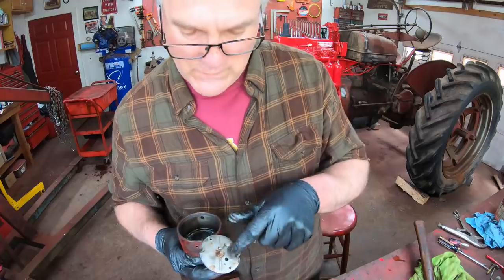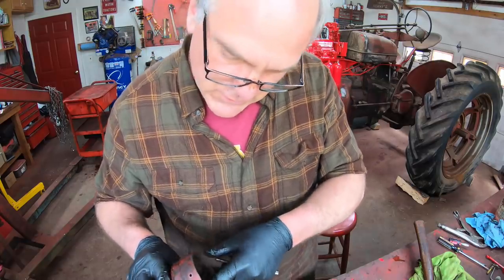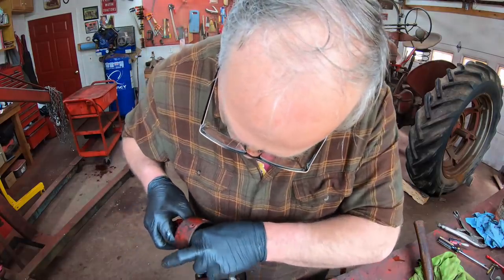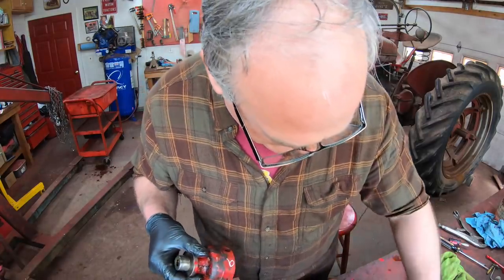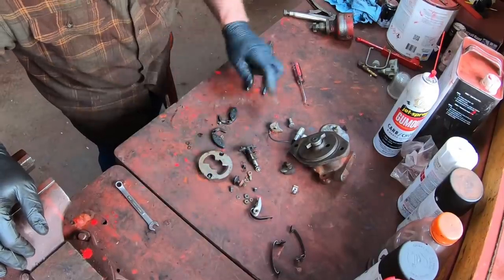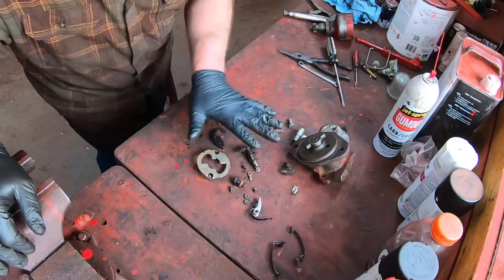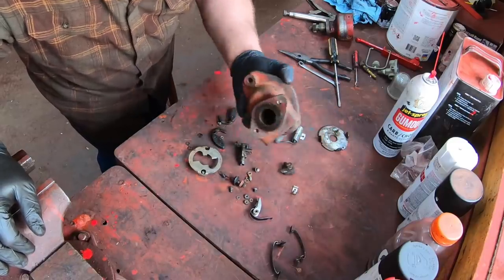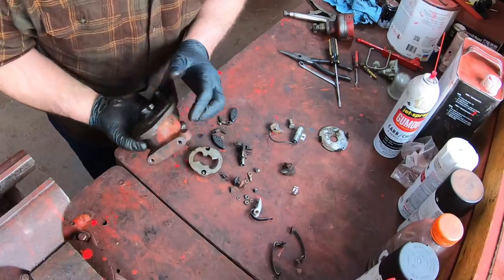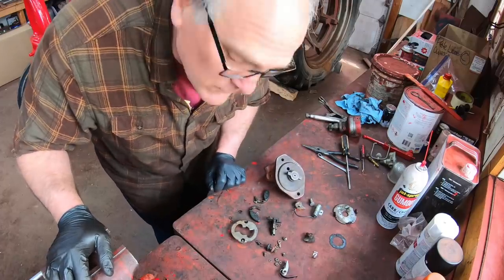I was going to leave the shaft in the housing but I want to clean under the advance plate so I'm going to take it off — just got to knock this pin out. Here's the advance plate and the shaft that goes down through, with thrust washers on the bottom and another one I took out. Here are all the distributor parts and pieces and everything looks good. It just needs a good cleaning, and I'm going to clean off the case, repaint it, and put it back together with electronic ignition.